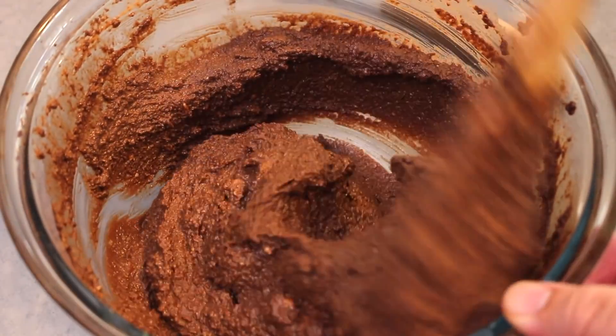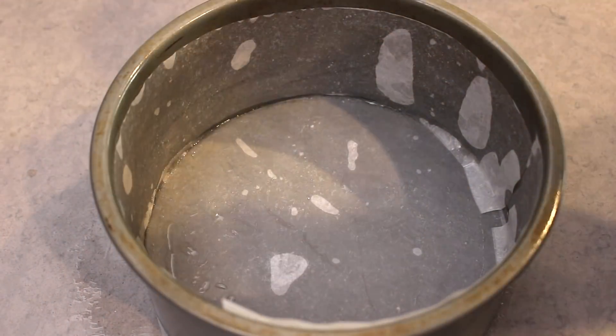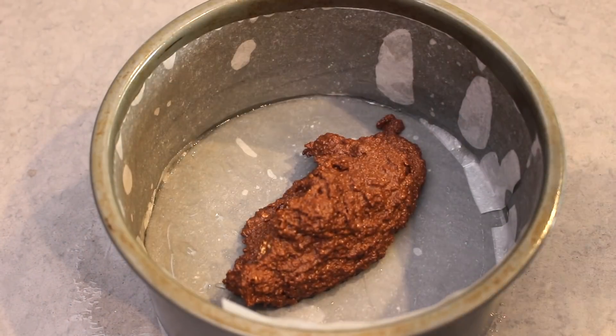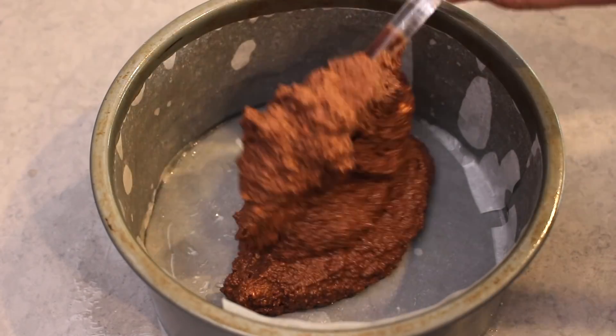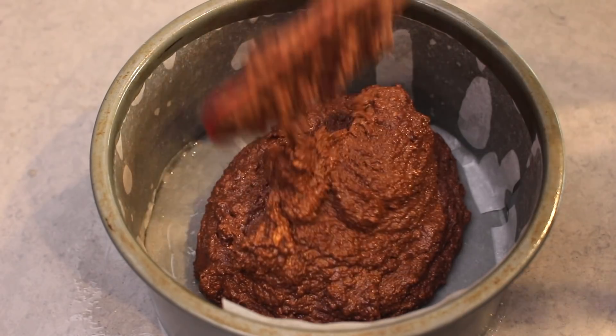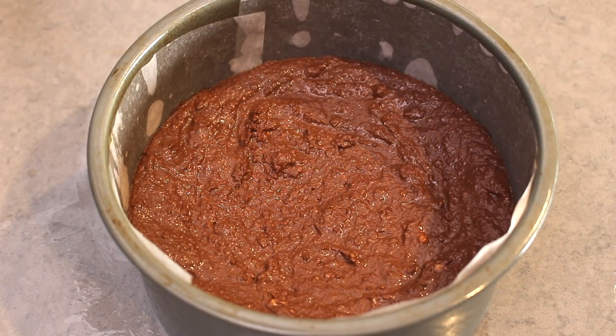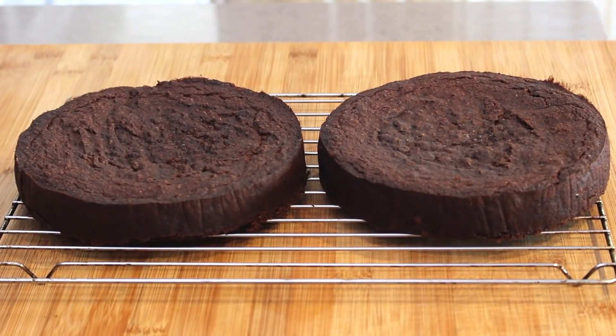This batter will be lumpy though, but don't worry about that too much — it's just because of the almond flour and the way it clumps. Now this makes two cakes, so pour half the batter into each cake tin, obviously using the same size spring form cake tin, and line them with baking paper. Place them in a preheated oven at 180 degrees Celsius or 350 Fahrenheit for 30 to 35 minutes. Remove from the oven, leave to cool slightly, remove from the tins and allow them to cool completely.